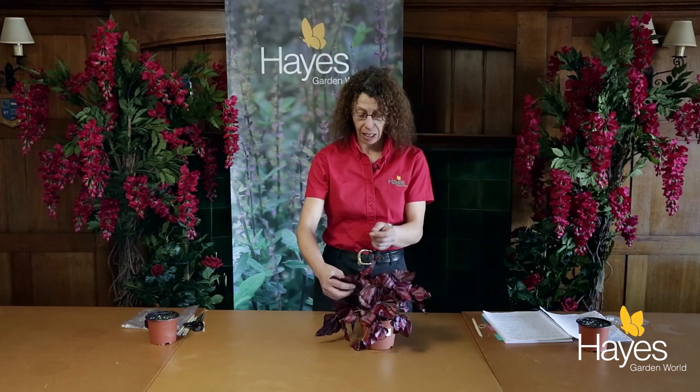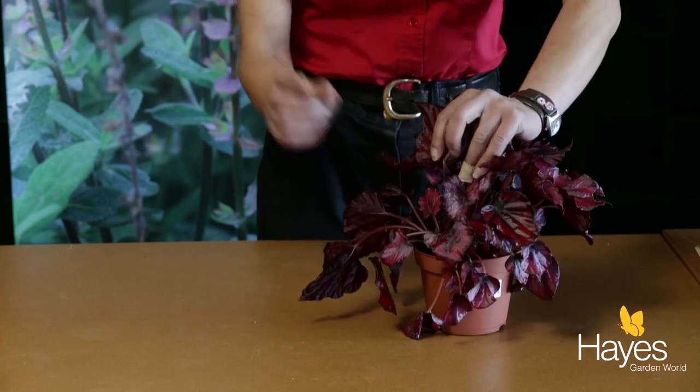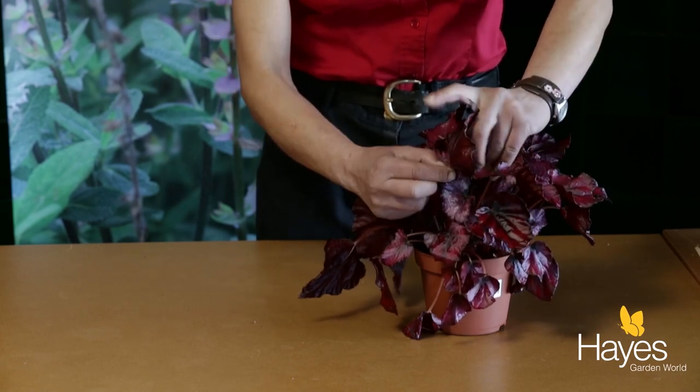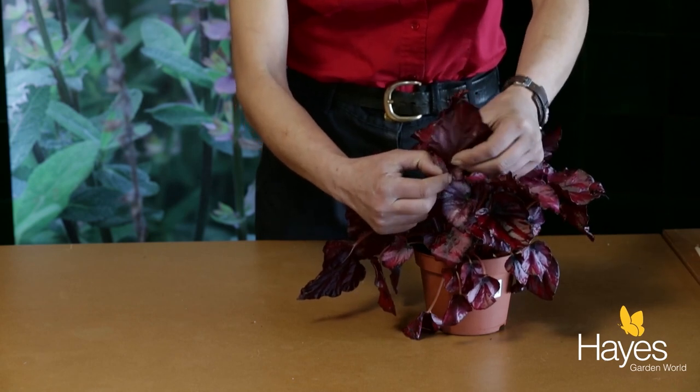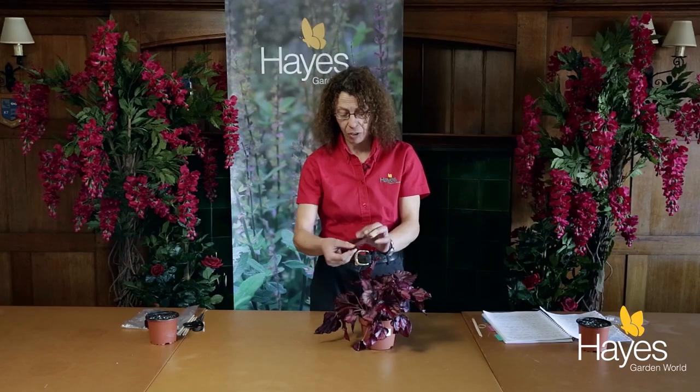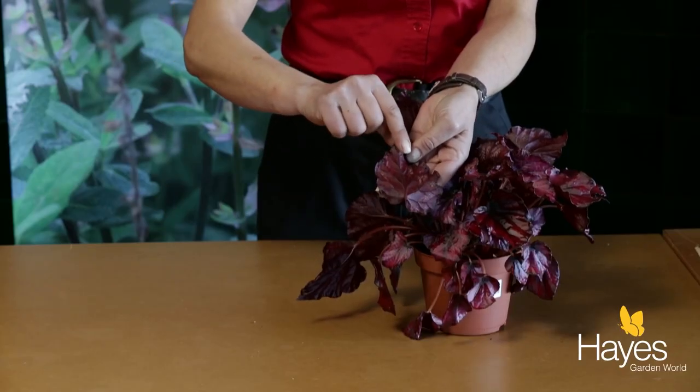The first step when propagating is to actually cut the leaf at the stem. You can either use your fingers and make sure it's at the base, or use a pair of scissors — it's that simple. And there you go, there's your leaf. Now if you turn it over, you can see that the variations on here are really quite striking.